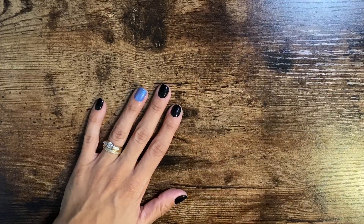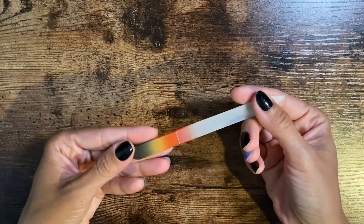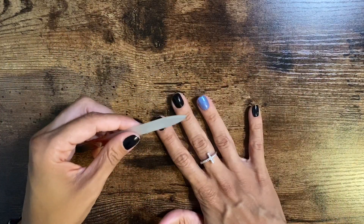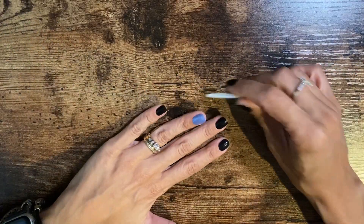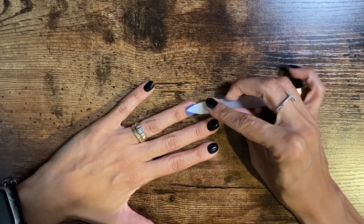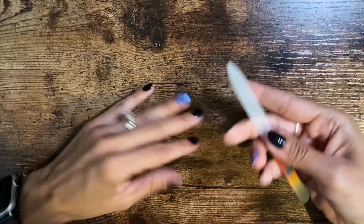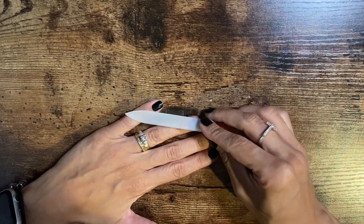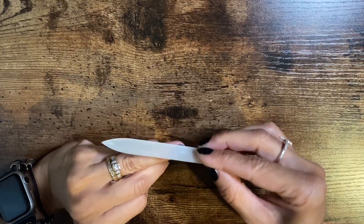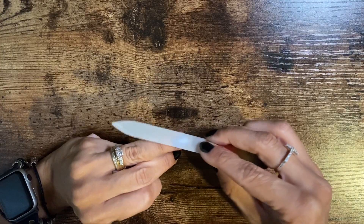I'm going to bring it closer in a second. All I have right now is just a file — this is one of the glass files. I'm going to do this finger just because I'm a righty. You just start to file away until you get... this will probably take forever. Maybe I actually need another file because this one is such a soft, gentle file. But you would just file away until you start to reveal all the layers.